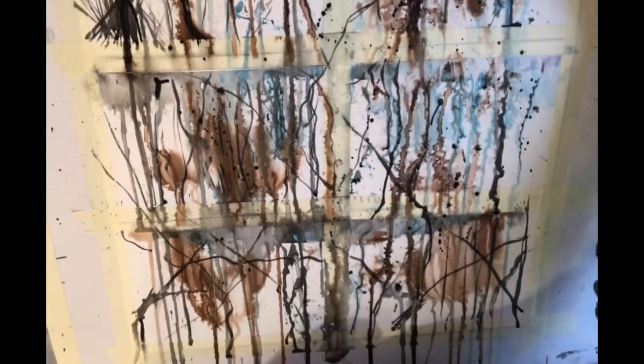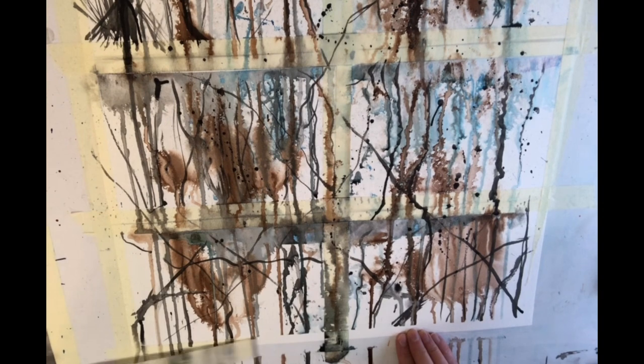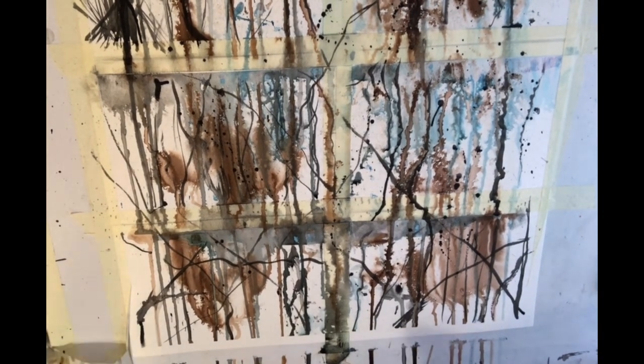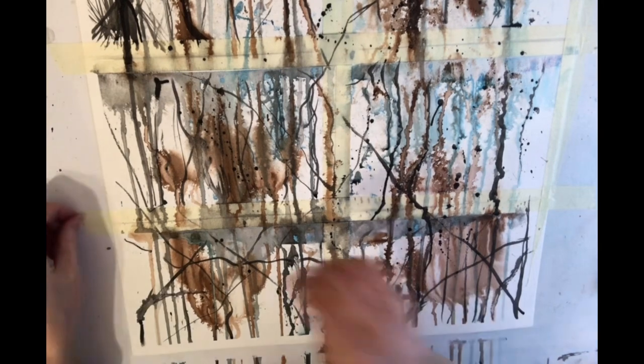Here I'm peeling off the tape — I've dried it all off — and it gives a nice clean border all the way around. Sometimes it does rip the paper, so you have to be very careful about the angle you pull it off at. I found that keeping it at a 45-degree angle as I'm pulling it away mostly comes off nice and clean.